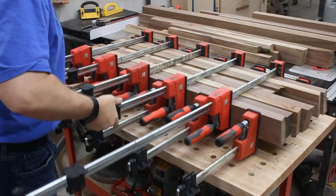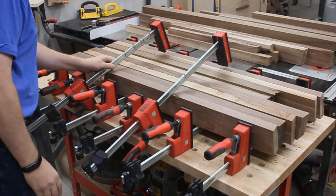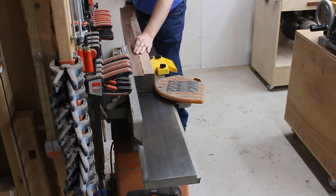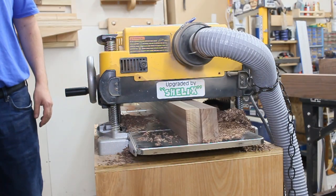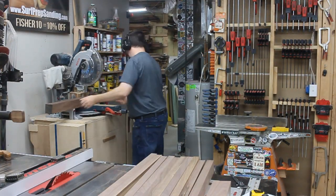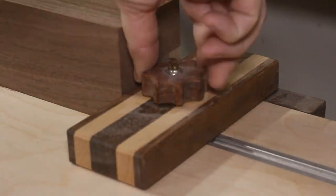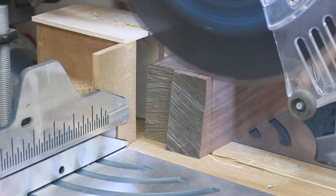Then the clamps can come off. Perfect. And at this point, I could resume my milling and flatten out the glue seam of each of the legs, getting each one down to its final thickness. And then I have a set of perfectly sized legs. Now it was a matter of cutting each of them to their final lengths. For that, I just set up my extension wings on my miter station and used a stop block to make a bunch of repeatable cuts.